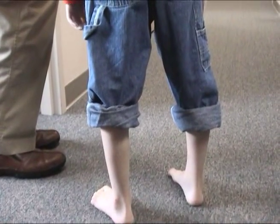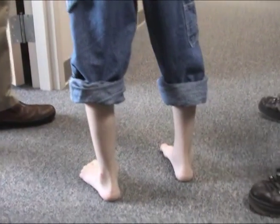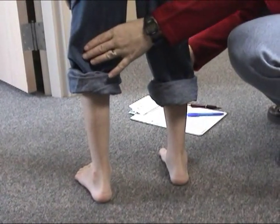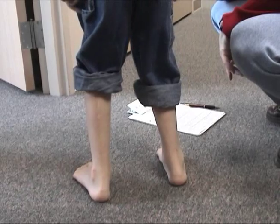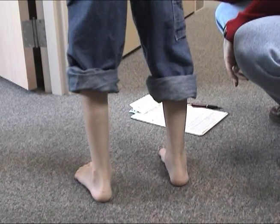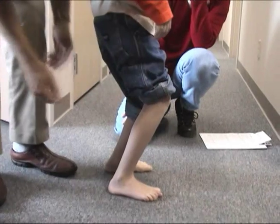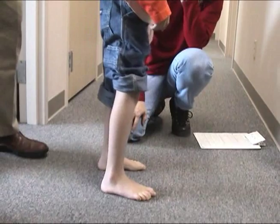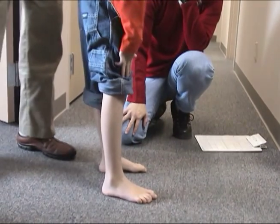The plantar flexion position that we see at mid stance does not seem to be driven by high tone. However, if you watch his ankle closely, there is a slight deviation in consistency in his ankle control. My sense is that it isn't as dependable as we would like.